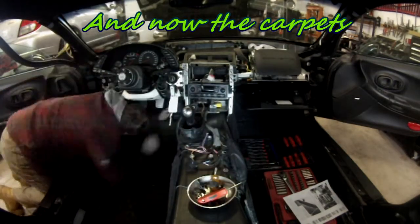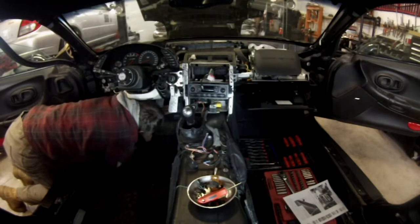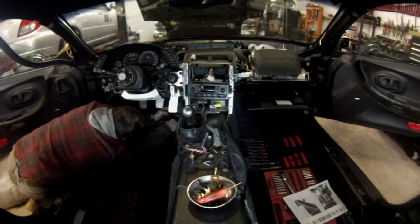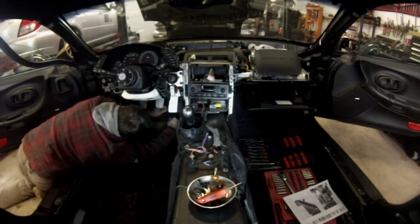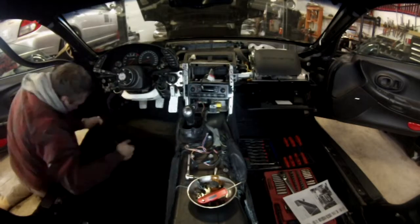The driver side carpet is held up by the footrest on the left and the stopper behind the gas pedal. You have to get to the screws there to be able to remove the carpet. Remove the stopper, pull the carpet, then put the stopper back.